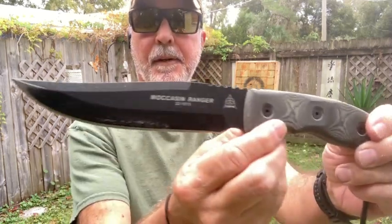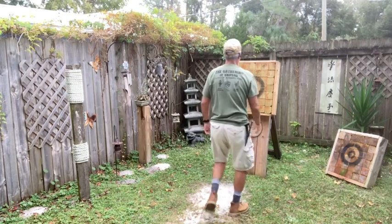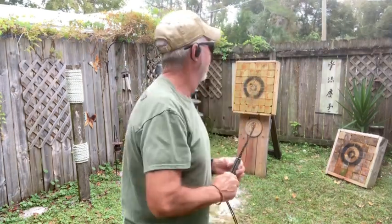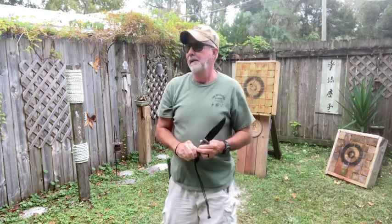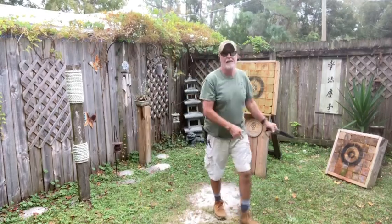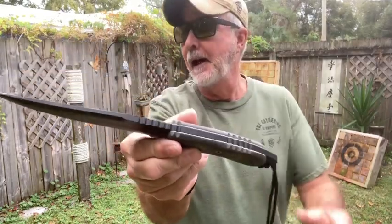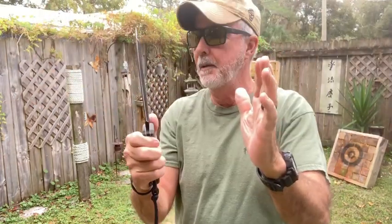This is the Moccasin Ranger by TOPS fixed blade knives — kind of heavy duty. It's really breezy and chilly, and this is what I chose for today. This is what I'm going to work out with. Behind me is a very small woods that divides us from the hospital. The hospital is right over the fence, so if I cut myself I can just hop the fence — just kidding.